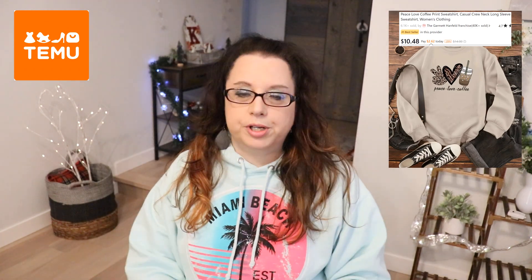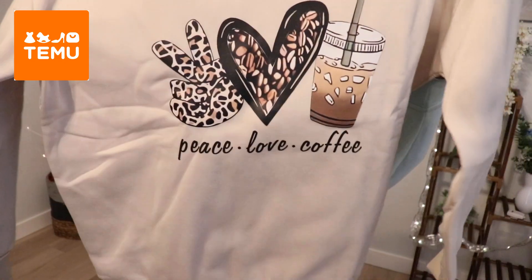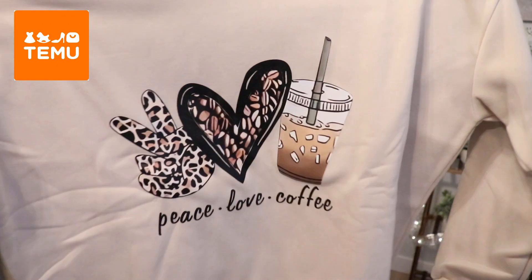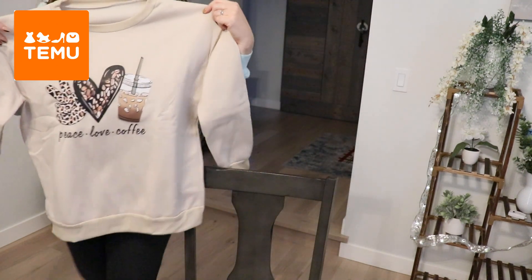So this first one is a sweatshirt — I think it's a coffee sweatshirt — and this is an extra large. They're pretty true to US sizes, so you may want to order one up, but don't go crazy. One up is good because they really do fit true to US sizes. I love the beige color and it says 'I Love Peace and Coffee.' It's a really soft material — I absolutely love this one.